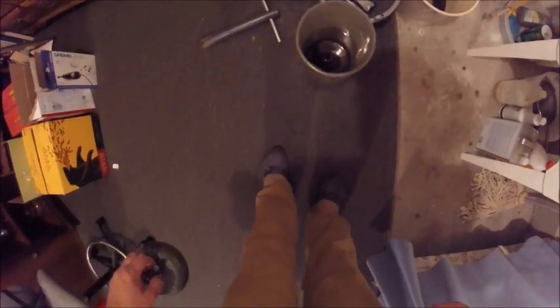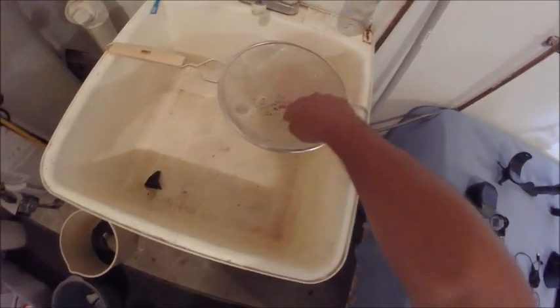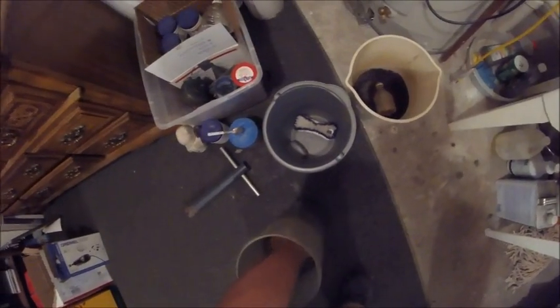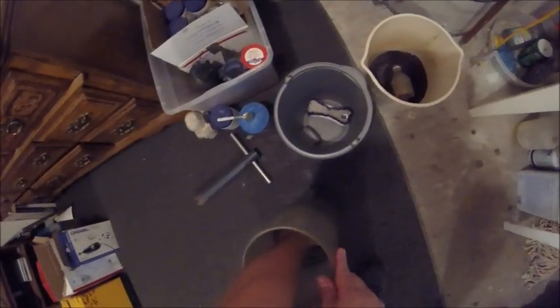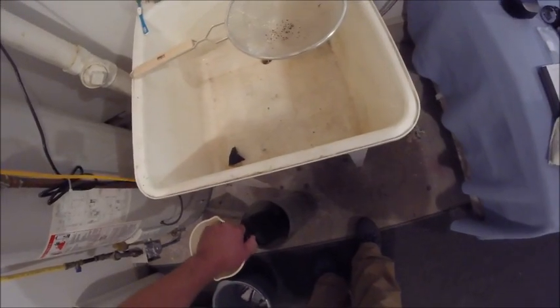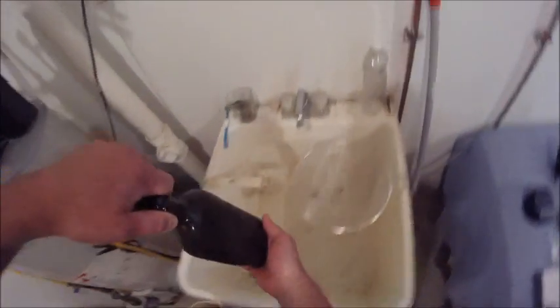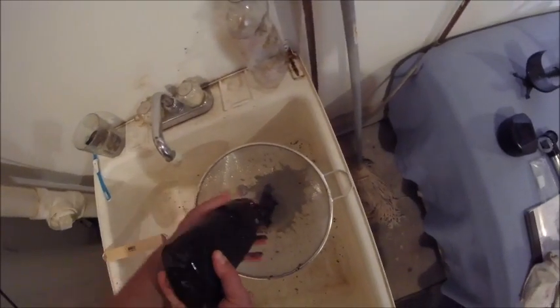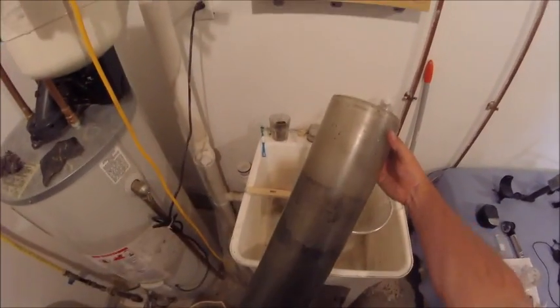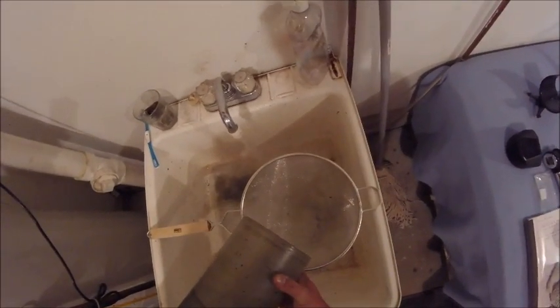We are taking the bottles out of the tumbler now — it's been a few days. We're going to put the media through this strainer here. I just pulled the ball stopple out, put that in there. Let's see how it came out — yep, here we go. Take that over here. All right, oh yeah!